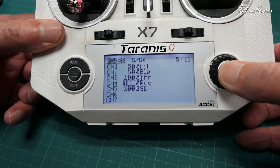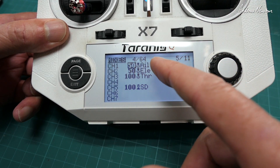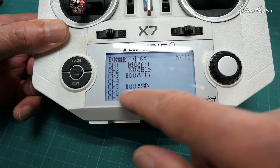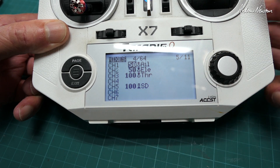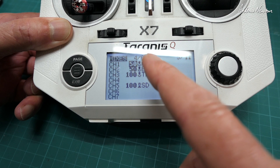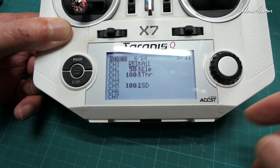Now we can set up the transmitter. We don't need the rudder, so you can get rid of that. You'll need to reduce the rates because the throws on the little Drift are excessive at 100%, so 50% aileron, 50% elevator, 100% throttle, and a mode switch on channel 5. If connected by SBUS, you also have channel 6 for the auxiliary pins — you can use that for a panning camera or flaps. Don't worry about plus or minus for aileron or elevator yet; we'll sort out the direction of stabilisation first.